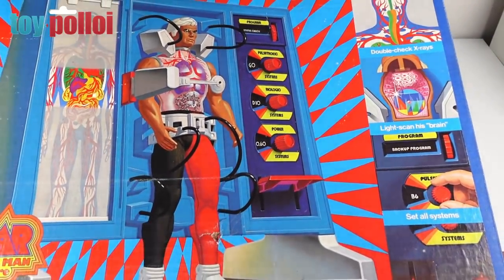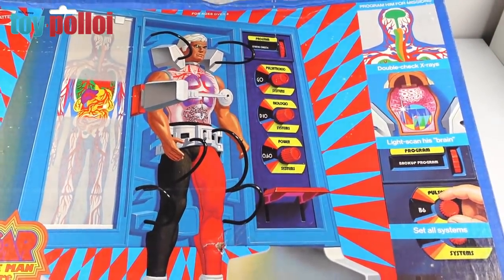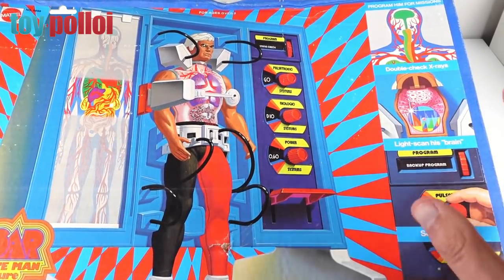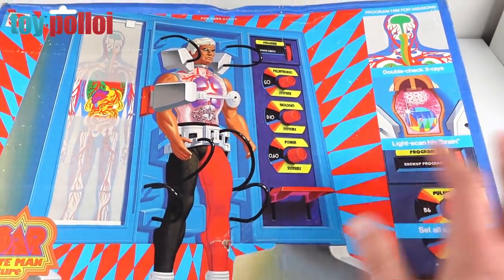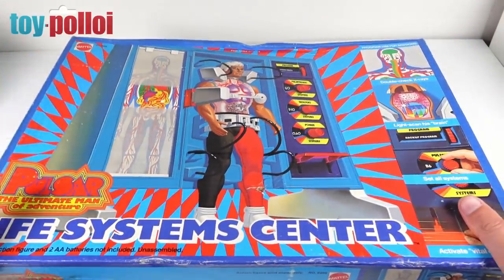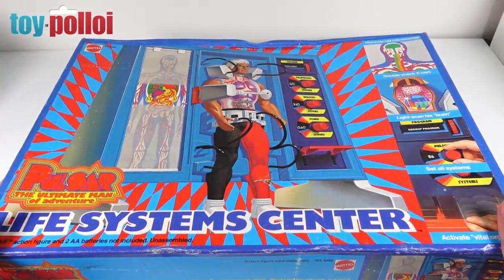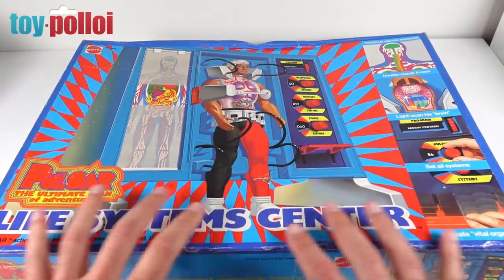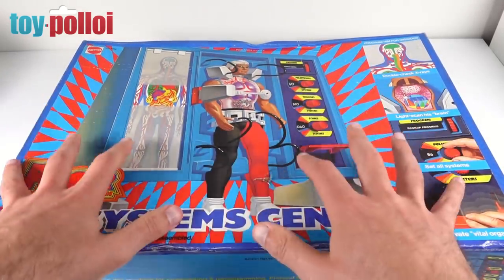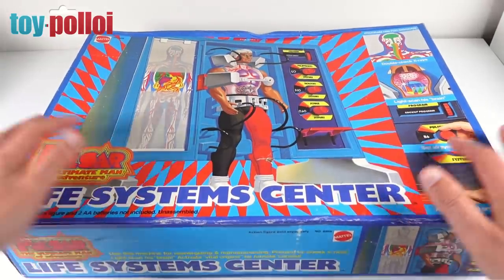This is something I didn't expect to find in the UK. We obviously get the Six Million Dollar Man's Bionic Transport and Repair Station, which I remember having as a child, but this I never saw at all. As I've started collecting and as soon as I saw it, I thought I've got to have it — it would even look quite cool with Steve Austin inside it, but as I have a Pulsar, he is who I want to display with it.